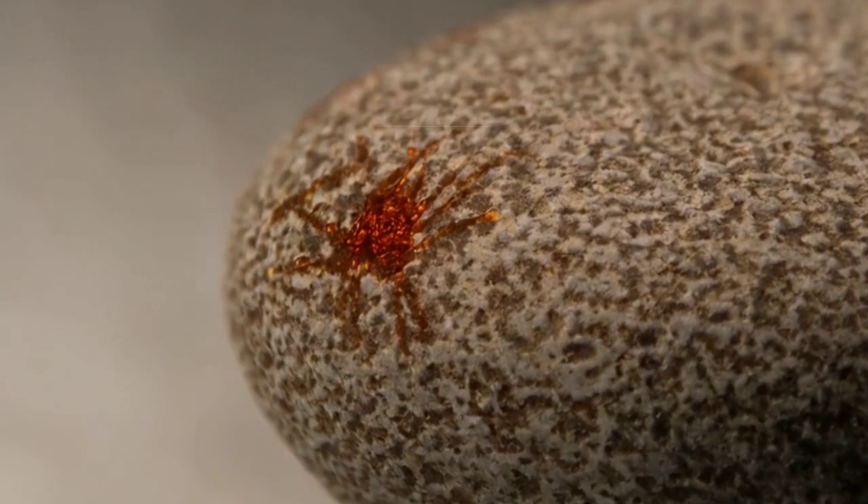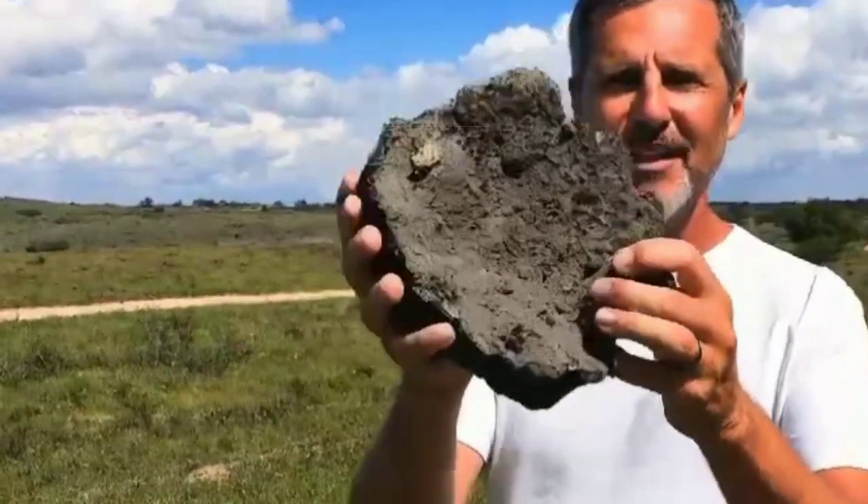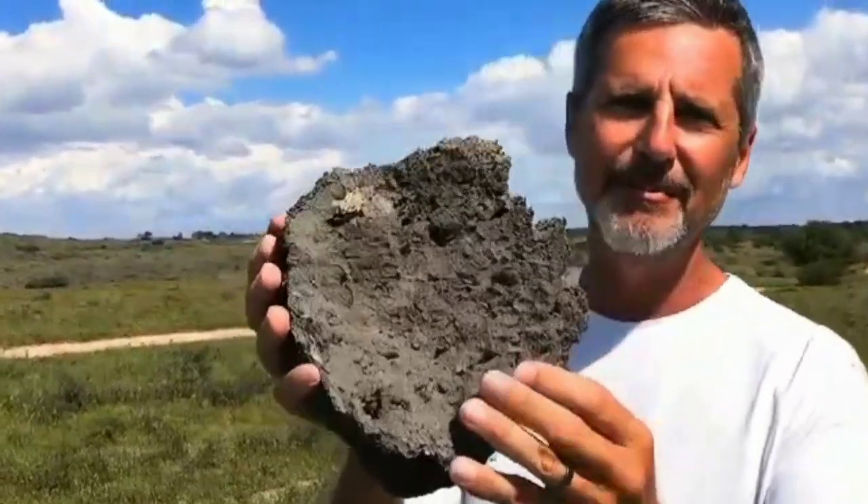Watch closely for any reaction. If you see tiny bubbles forming or hear a faint fizzing sound, it's a good sign that the rock contains metals, which could mean it's a meteorite.